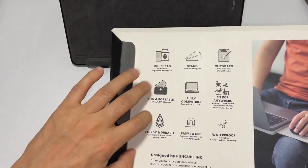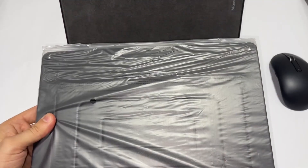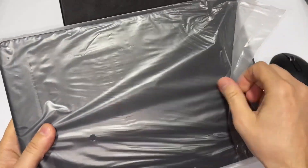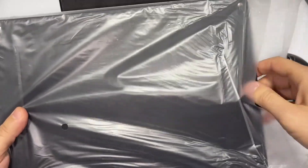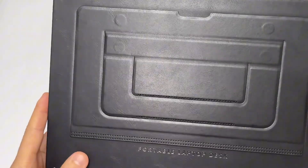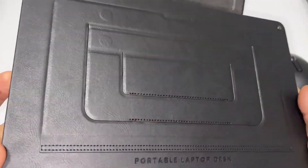Let's go ahead and open it. Wow, look at the leather — you can see the quality.